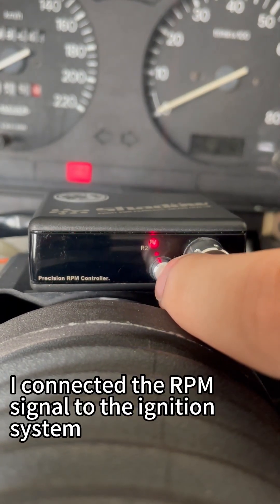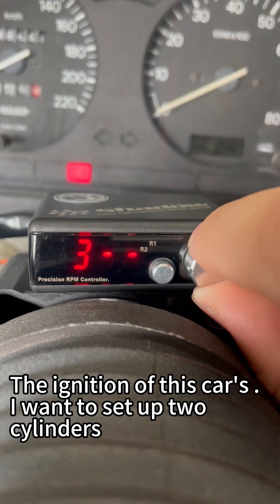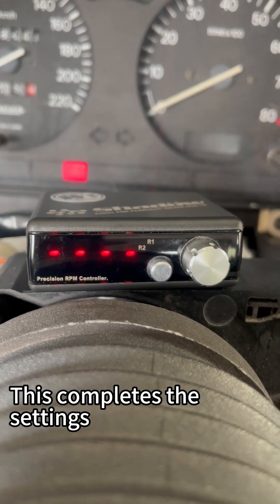Finally, set the cylinder. I connected the RPM signal to the ignition system. I want to set up two cylinders, and it will display the correct RPM. After selecting, press OK. This completes the settings.